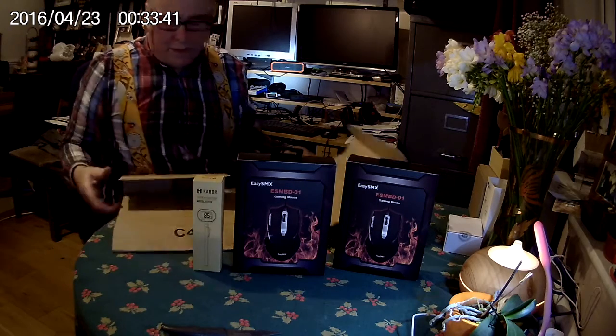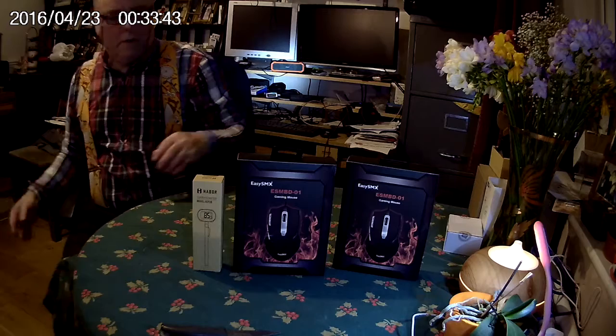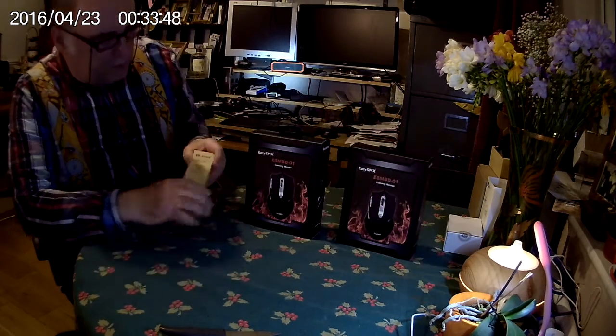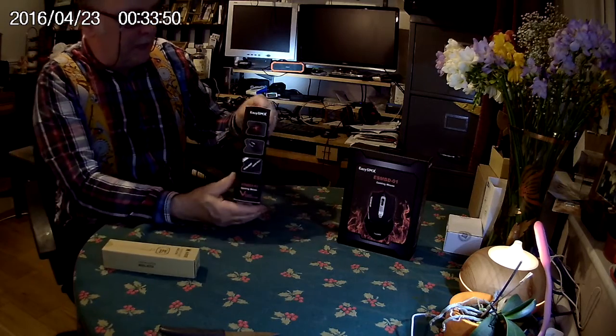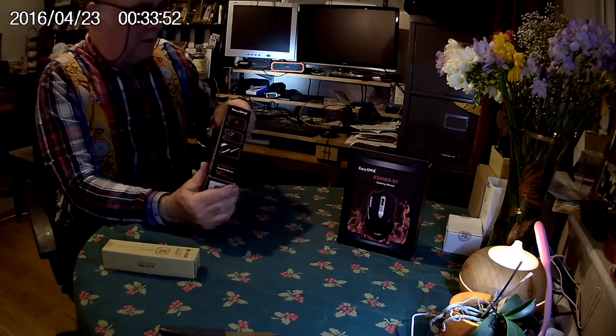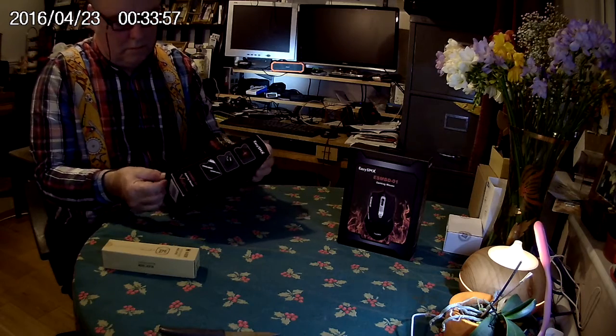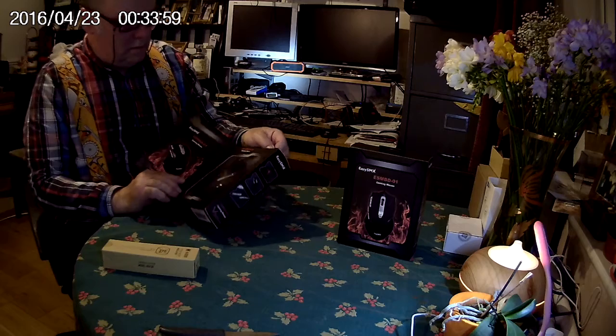And they came with typical Amazon efficiency — another order from another seller, and they packed them all together because obviously that saves a bit of messing about. So here's the mouse box itself, and I'm just in the process of opening it up to see what's inside.